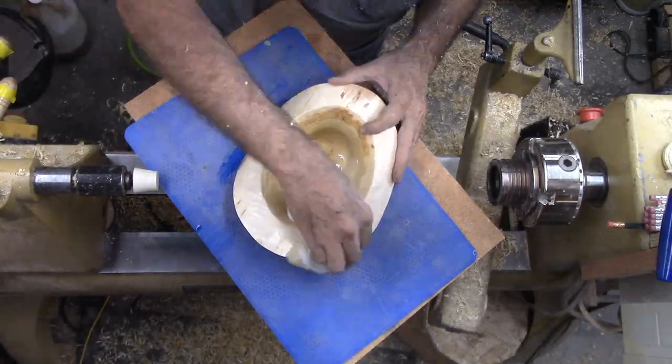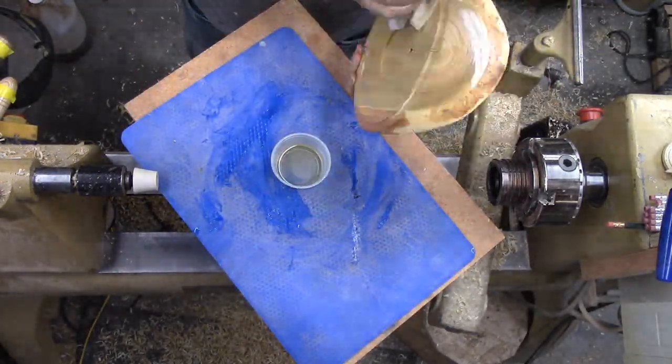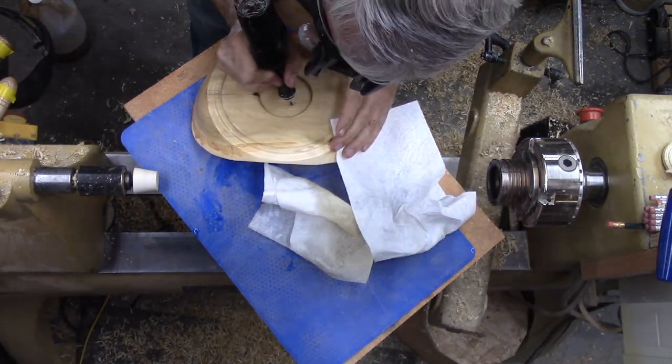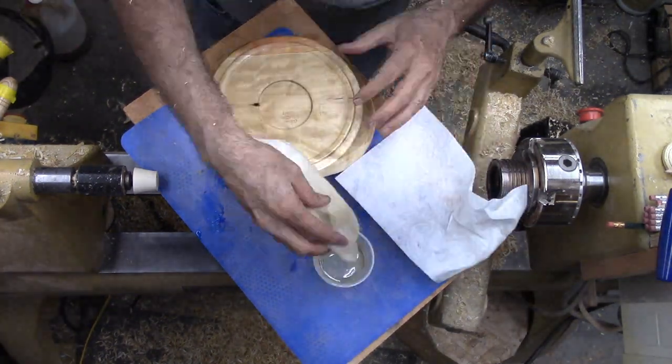The wood is still somewhat wet but I'll soak it in walnut oil anyway. I neglected to sign it, so I'll use my Dremel engraver. Then hand sand it and finish wiping off the oil.